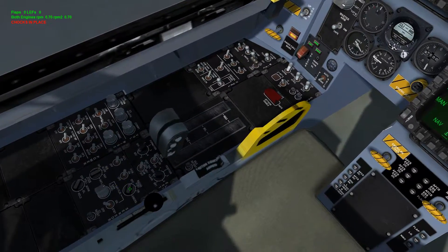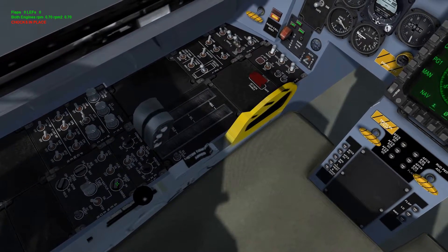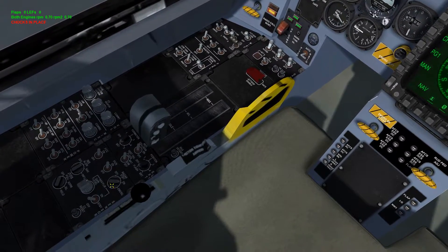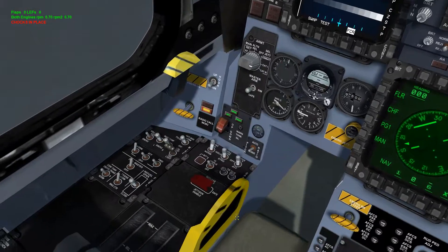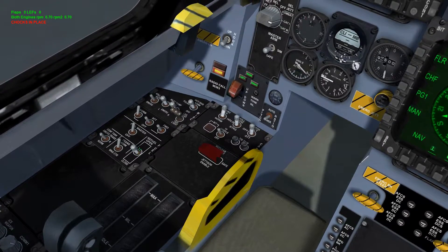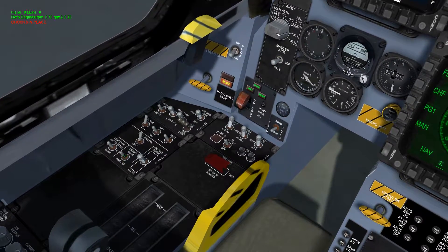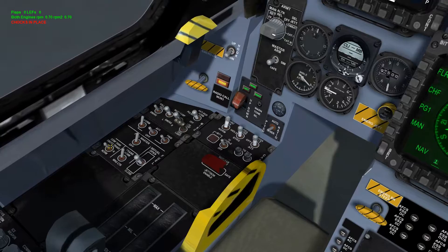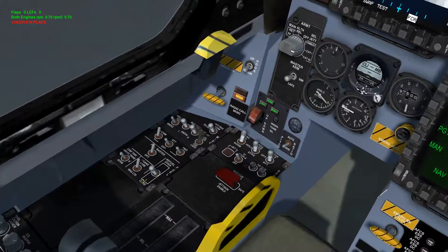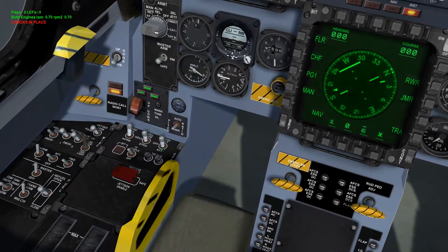Coming back over here next to the FCR, we have the radar altimeter switch — it says radar: off, standby, on, emergency. You can leave it off or switch it on if you like. Up above you can see the refueling opening pod control — that opens it for aerial refueling. There's also the wing or center fuel transfer switch and external fuel tanks. Over here we also have your taxi lights.